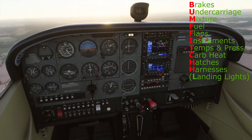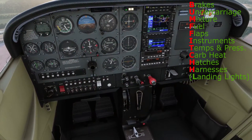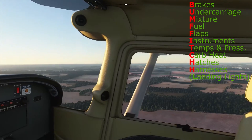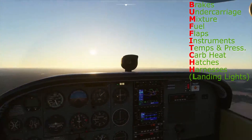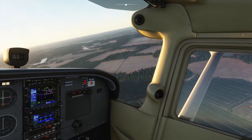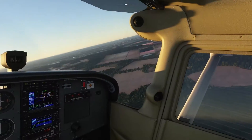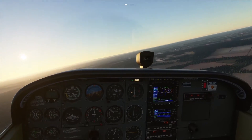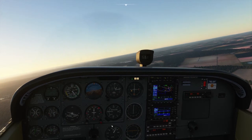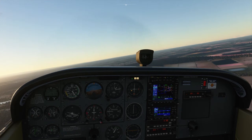We'll do a CARB check — it doesn't have one. Maybe it's fuel injected. Yep, it's fuel injected — forget that. Hatches and harnesses are all secure and our landing light has now been turned on. I've got to turn around that square lake over there.